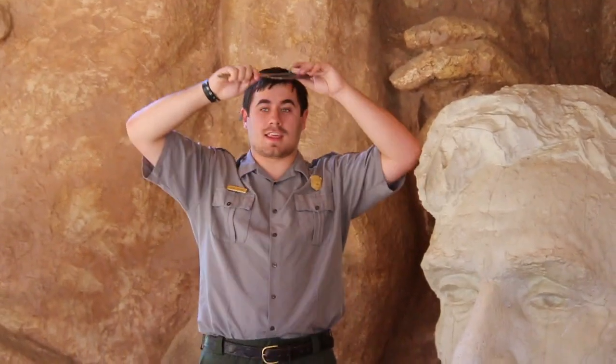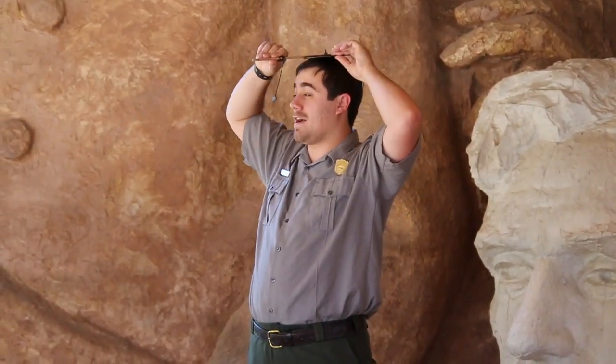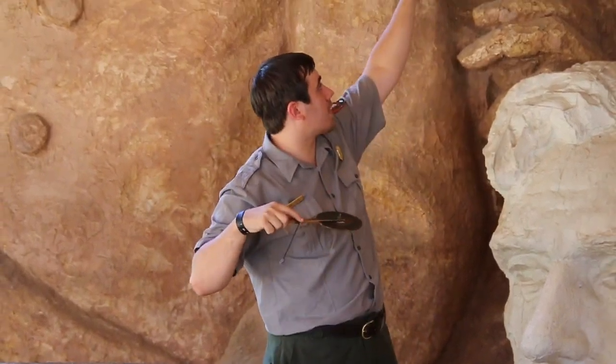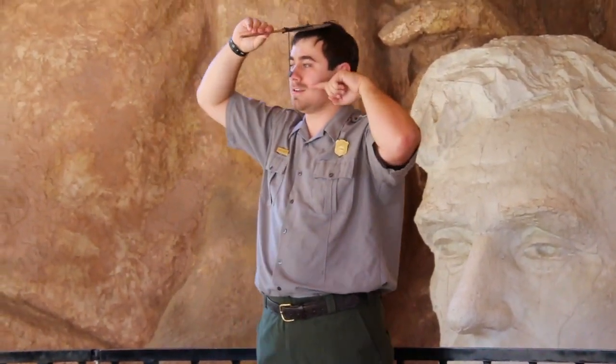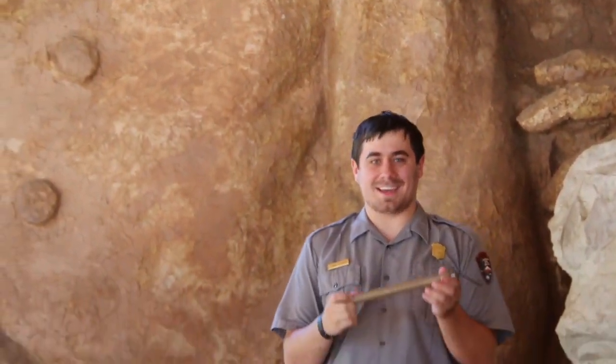How this object works is that they put this disc on top of each of the president's heads, so they can rotate it around different degrees across their face — you can see what I'm talking about with what the kids have right now. They would put the bar over it, then move the string closer, and use this thing hanging down called a plumb bob. Does anybody know what this is? Yes, it is dynamite.